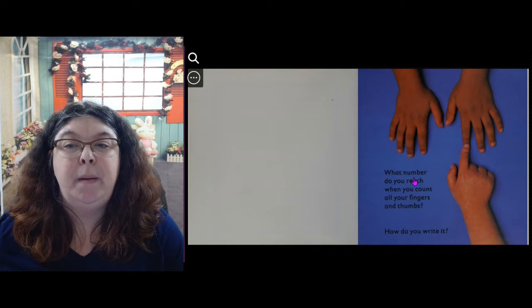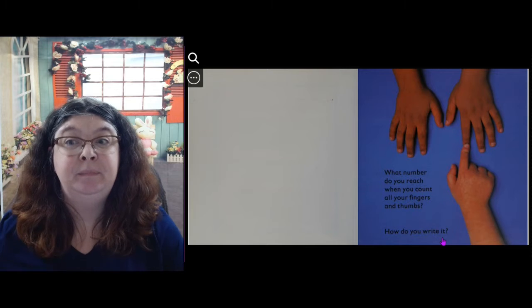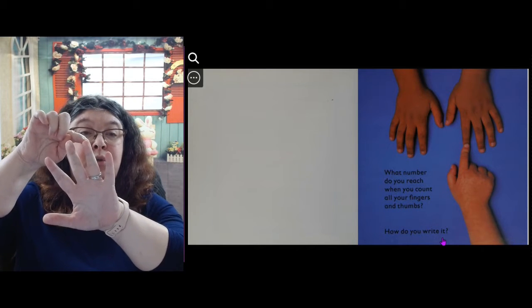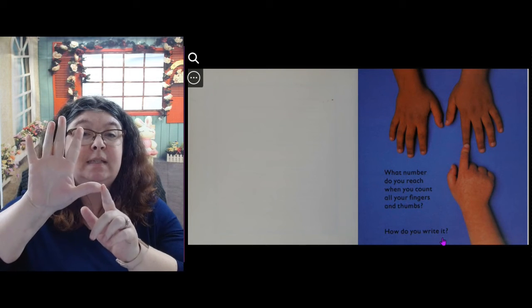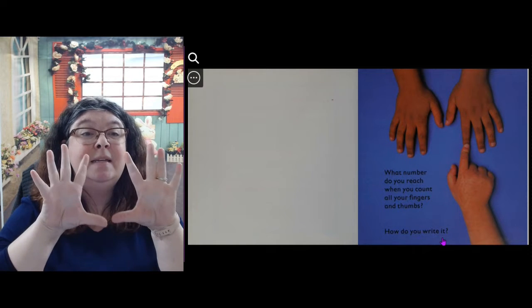What number do you reach when you count all your fingers and thumbs? How do you write it? Let's count: 1, 2, 3, 4, 5, 6, 7, 8, 9, 10.